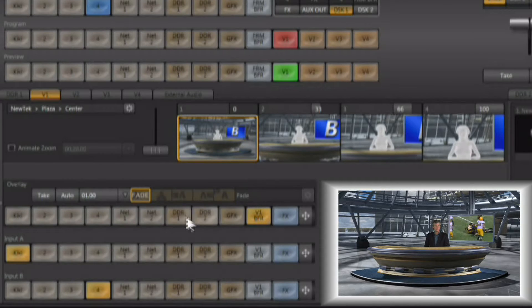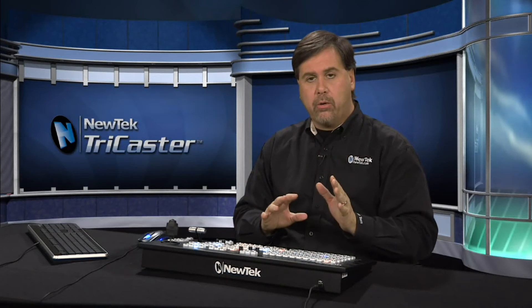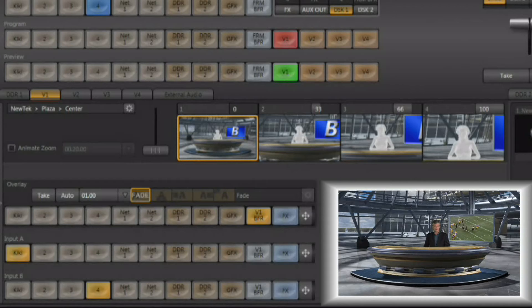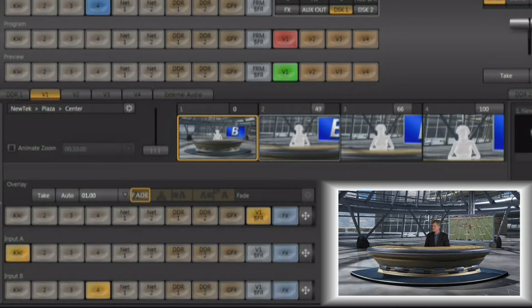Starting with the center shot, input A is now the talent sitting behind the desk, and input B is what's happening on the monitor inside the virtual environment. A great thing about the TriCaster's live set virtual sets is there's no need for a camera operator. Even with a lockdown camera and no camera control, you have the ability to zoom within the virtual set from within the TriCaster. You can do this with the mouse by clicking on the thumbnails, or by left-clicking and dragging on the gauge above the thumbnail to set the zoom level.